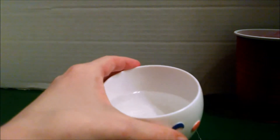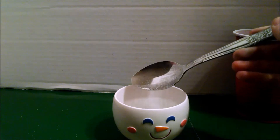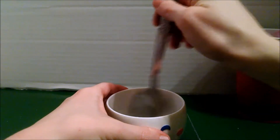Then put that off to the side. Next, with about three-fourths of a cup of water in a bowl, you're going to add about one tablespoon of borax. Sometimes I use less, sometimes I use more — it really just depends. Mix that really well until it dissolves.